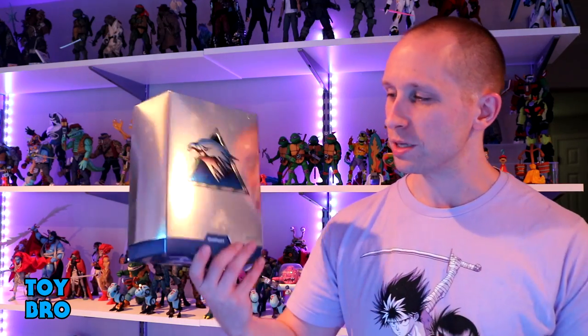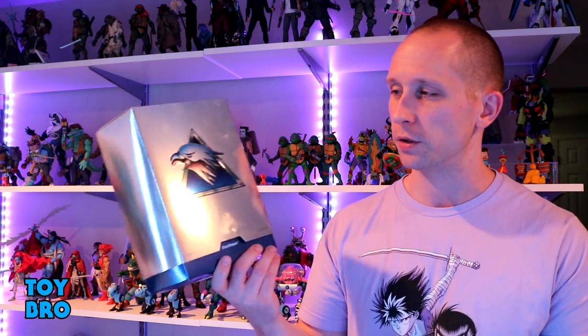We are back with another Super 7 Ultimate Silverhawks Wave 1 review, taking a look at the other good guy, the other Hawk in this wave. Just like Wave 2, it was two and two — two good guys, two bad guys. So we've had Quicksilver; now we're taking a look at the other Steel Twin, Steel Heart.